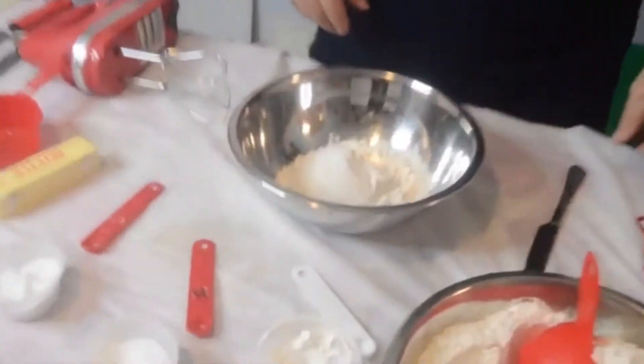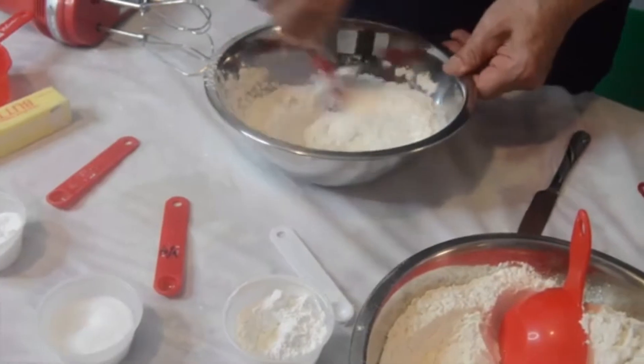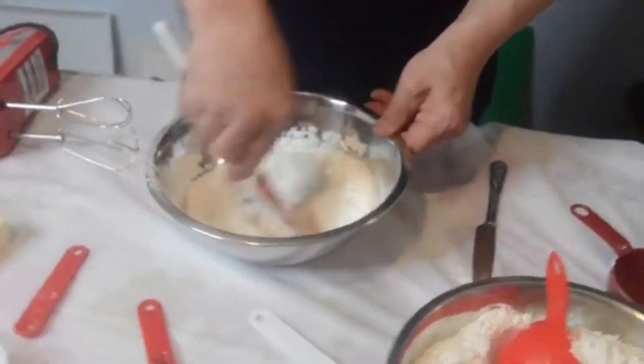Baking soda is just going to make the cookies spread out a little bit; baking powder will give it a nice little rise. So we are just going to mix these ingredients up, make sure they're well blended, then leave this to the side.